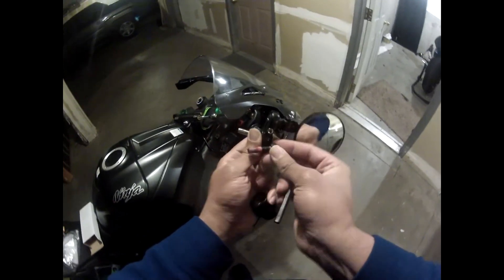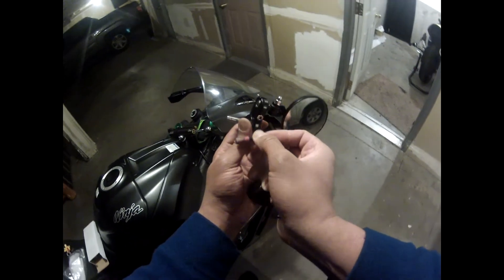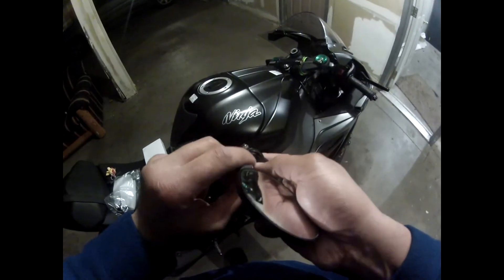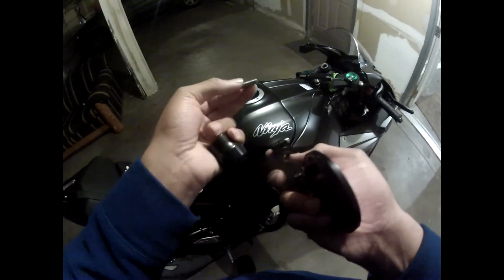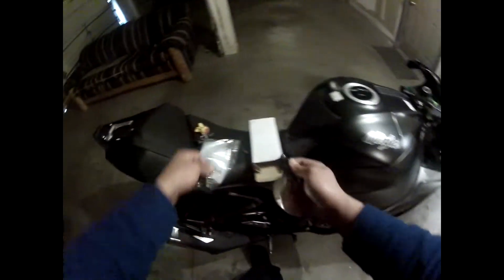For whatever reason the screw that they give you with these cheapo bar end mirrors is just a wee bit longer, so I'll be using that screw — but I'll also be using Loctite, which I have to go grab.